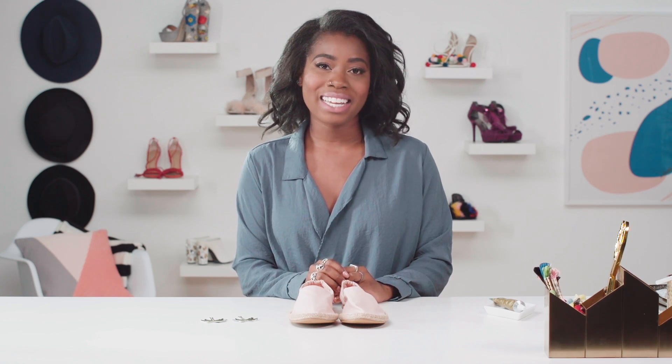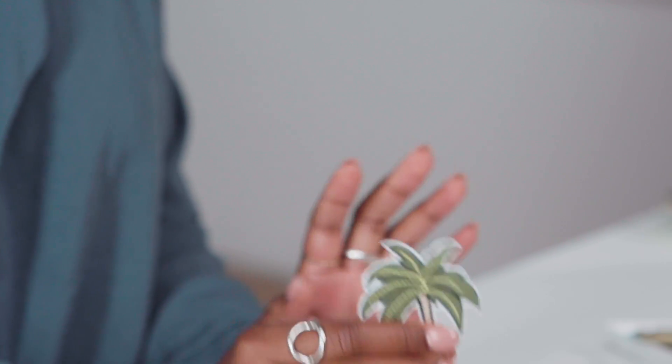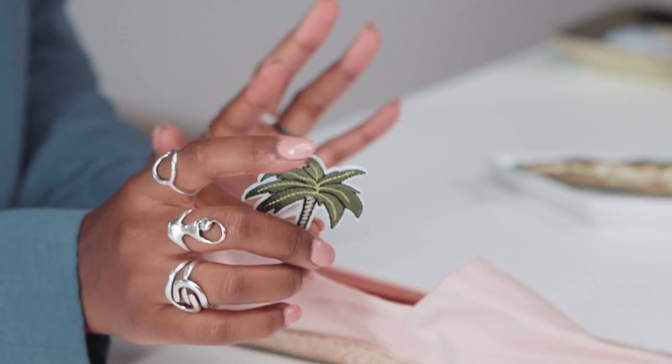When I think of summer, I think of espadrilles. They're my go-to summer shoe. These ones are a bit plain, so I wanted to liven them up a bit. I found these cute little palm tree patches and I think they just scream summer, so I'm going to put them on the shoe to give them a little bit more of a summer vibe.